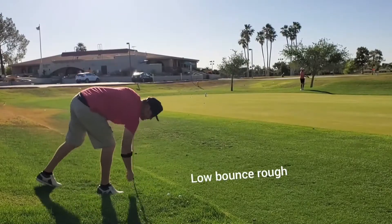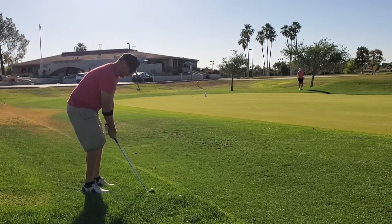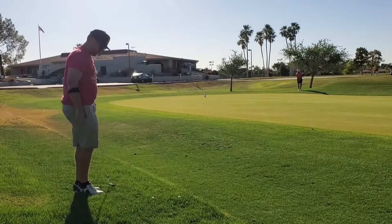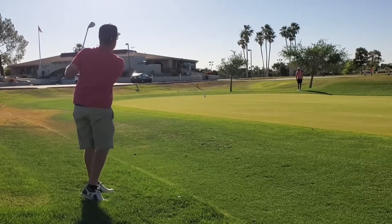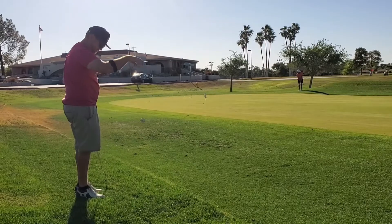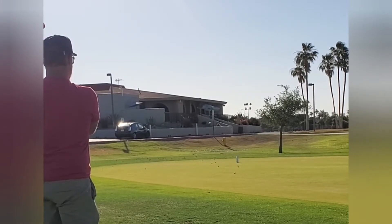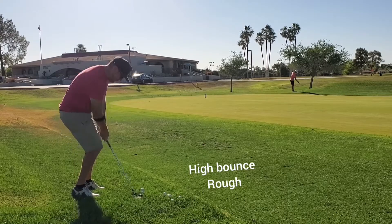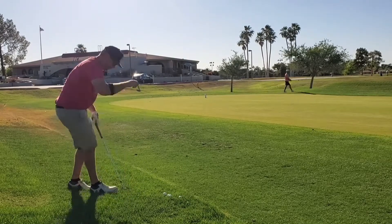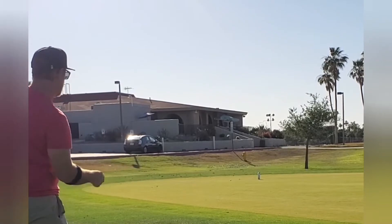Now we're testing these wedges out of some rough with random lies. One thing to notice with this low bounce wedge is the height — it's pretty high. It is a 60 degree wedge while the high bounce one is 58, but with a higher bounce wedge, it tends to cause you to hit it a little lower on the face, which means a lower trajectory with some spin. Out of the rough, I can actually feel it — I hit the ball more middle of the face and get a higher, softer ball flight. With the high bounce, it comes out a little bit lower — I can feel the ball tends to go off the bottom, lower grooves of the club.